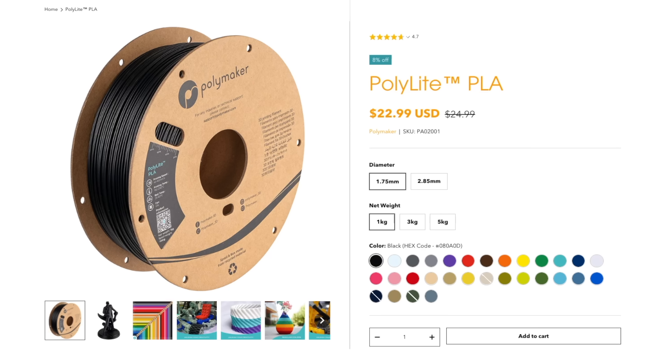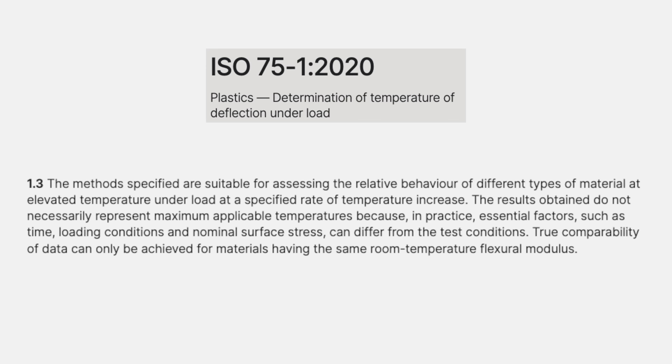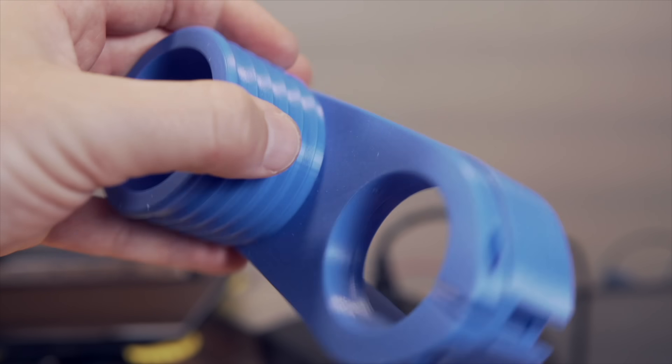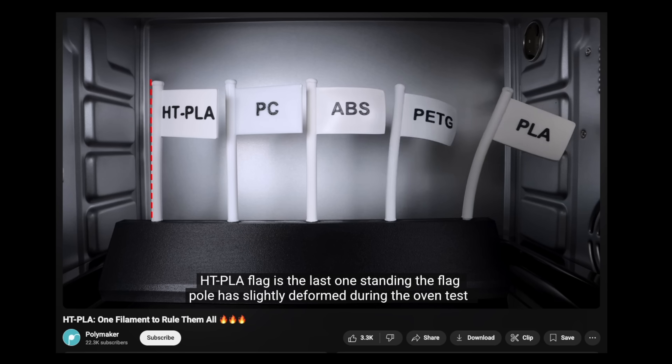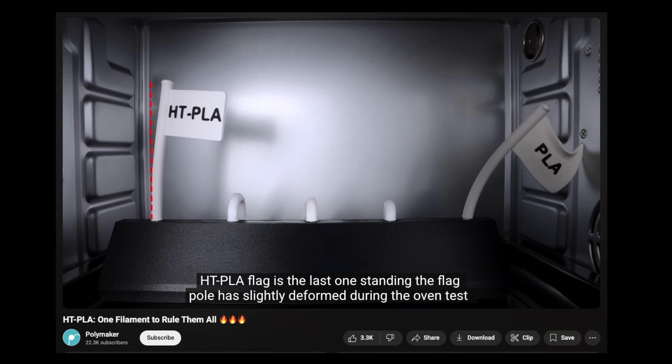If we look at Polymaker's TDS for their standard Polylight PLA, we can see using the ISO 75 testing method at 0.45 megapascals that the heat deflection temperature is 60 Celsius, or around 140 Fahrenheit. ISO 75 tests how a material deforms under heat and pressure, a key metric for real-world applications. Because of PLA having a fairly low heat deflection temperature, it's not uncommon for parts to warp or deform in the car on a hot summer day, in a warm garage, or when placed outside.